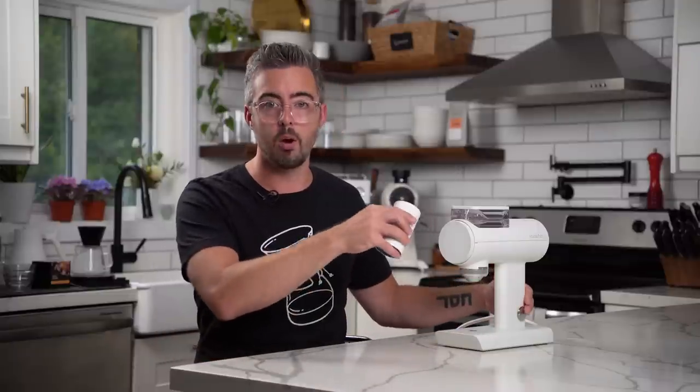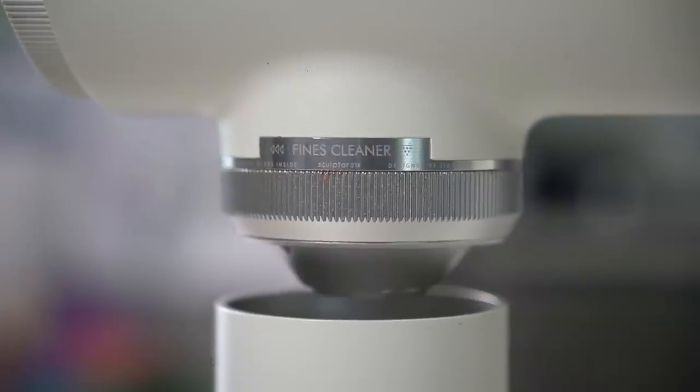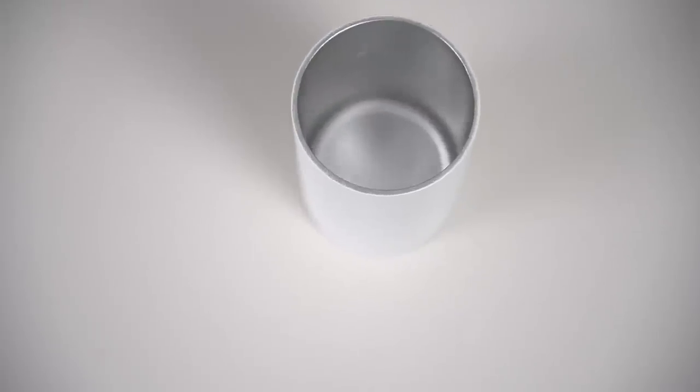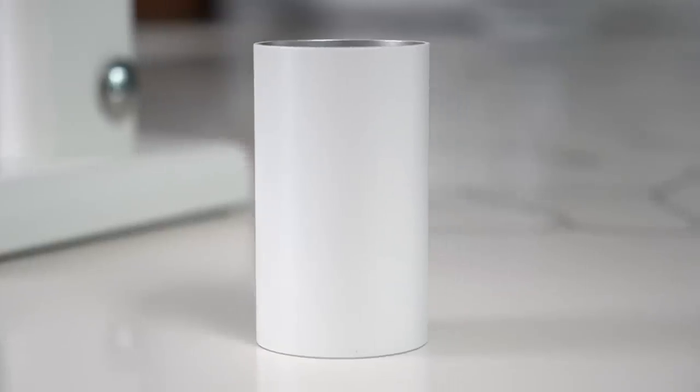When grinding, the grinder has a really slow ramp-up to speed when beans are loaded, so in my opinion it's better suited to a hot start. The problem is if you pour beans in while it's running, you can't use the dosing cup and will dump grinds everywhere — just another small hassle. Retention-wise it's actually really good as long as you use the fines cleaner. Without it I was getting up to 1.8 grams of retention at espresso settings; with the fines cleaner it drops to around plus or minus 0.1 grams — very acceptable. The dosing cup is very solid but deep and narrow, so grounds can get stuck and are difficult to get out without a long brush.